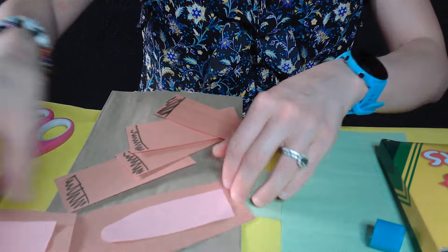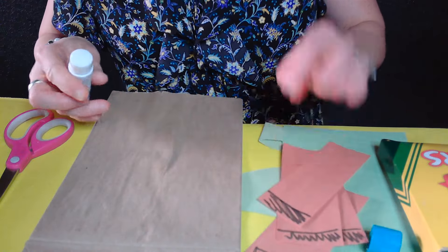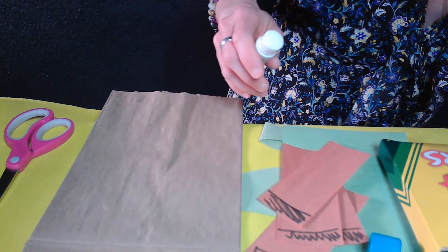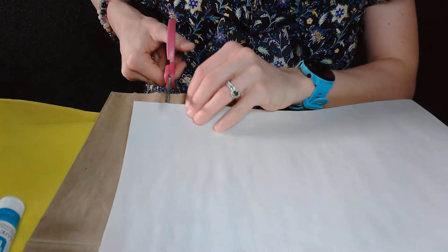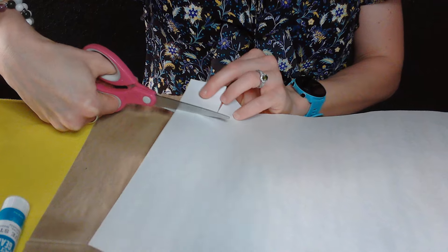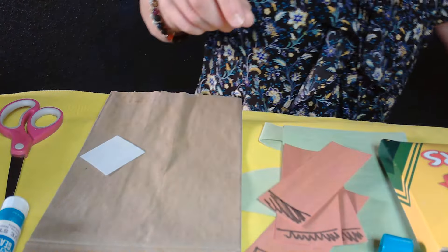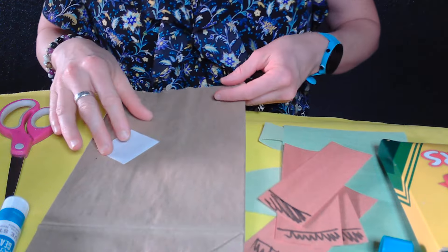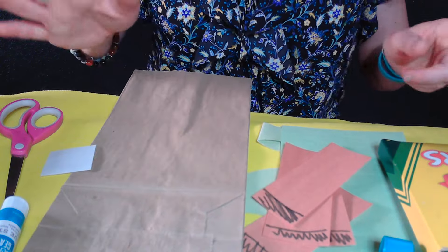There we go. One more donkey-ish element that's kind of fun - we're going to add some teeth. I'm going to cut just a little square, because you get that impression that donkeys have teeth. Again rabbits do too - please do not confuse this with a rabbit, this is most definitely a donkey. But I guess if you wanted to make a rabbit it could almost work too.